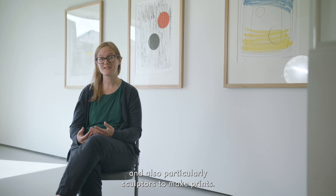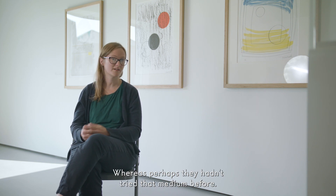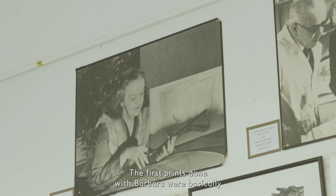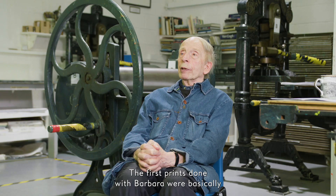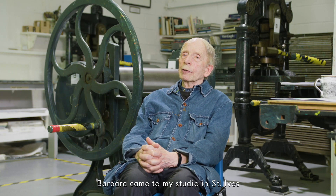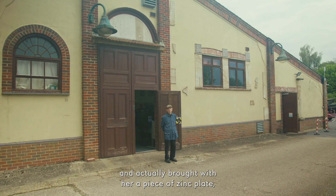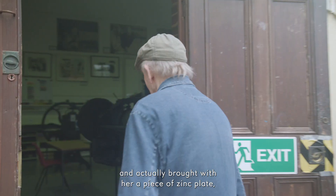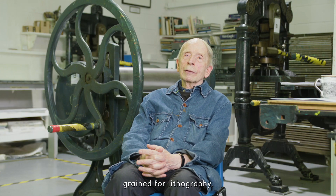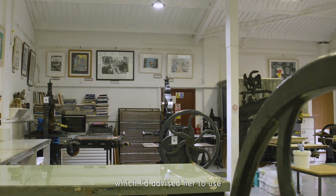He approached established artists and particularly sculptors to make prints where perhaps they hadn't tried that medium before, and Hepworth was one of those he approached. The first prints done with Barbara were basically two editions commissioned. Barbara came to my studio in St Ives and actually brought with her a piece of zinc plate ground for lithography, which I'd advised her to use.